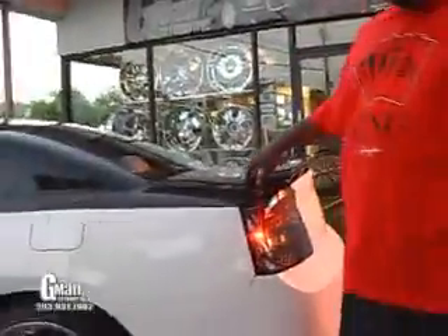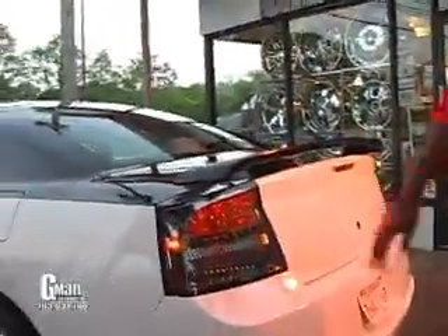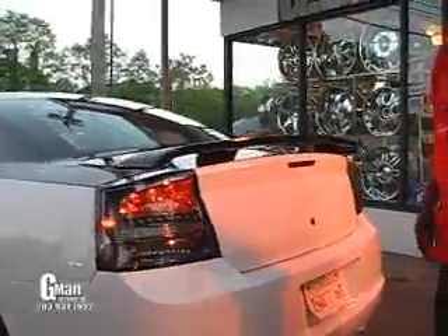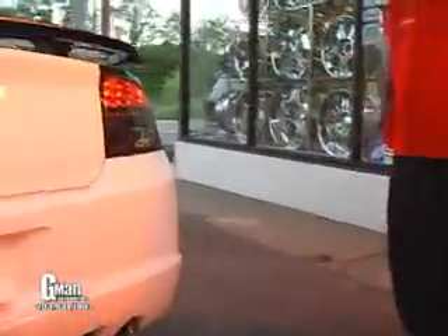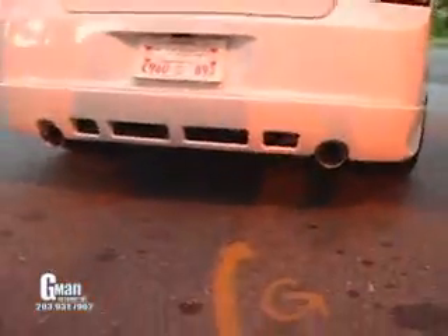We also added a stylish sports spoiler on the back, upgraded the lights to LED tail lights, a full lip kit down below, and a custom Magnaflow exhaust. This is a base model Charger, so it absolutely came with nothing.